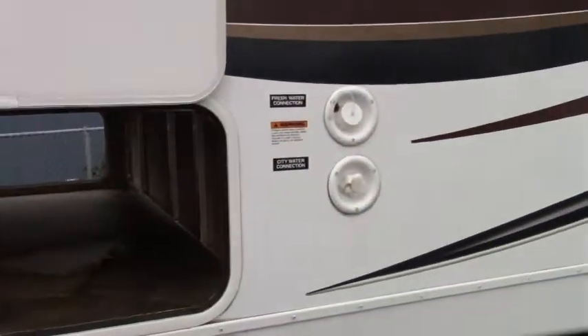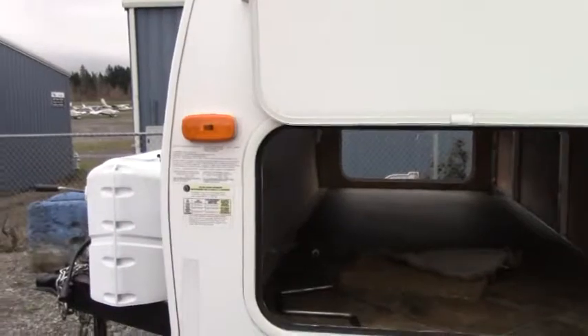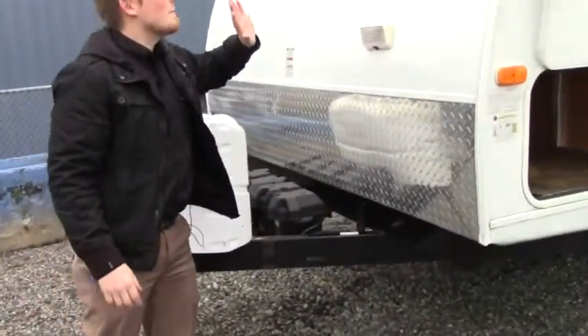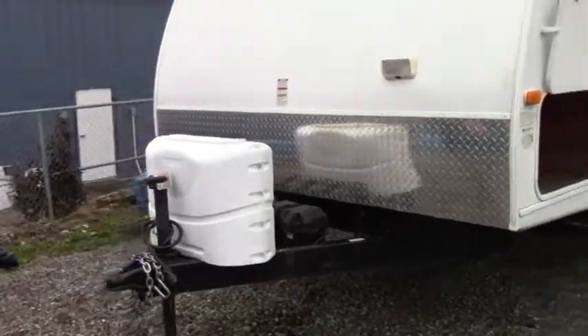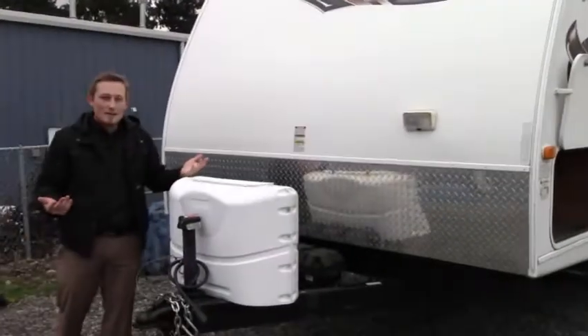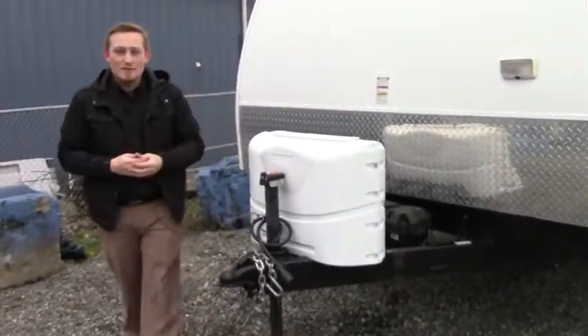Over to the right we have our water connections and the weight capacity information. On the very front of the unit we have a docking light, and the front cap slopes back to make the unit easier to tow. Propane is right here along with the tongue jack. Now we're going to head inside and show you a few of its key features.